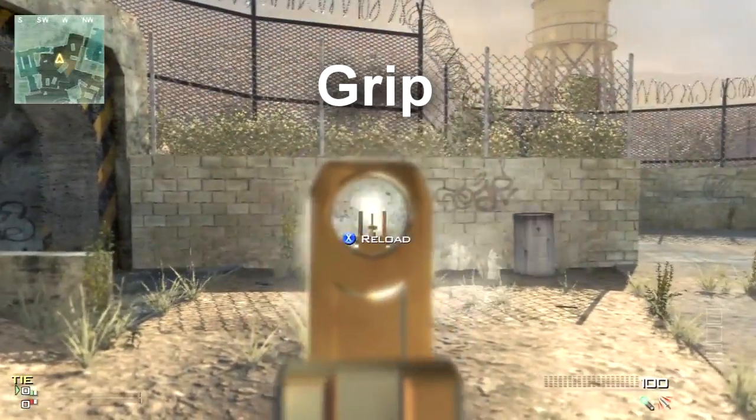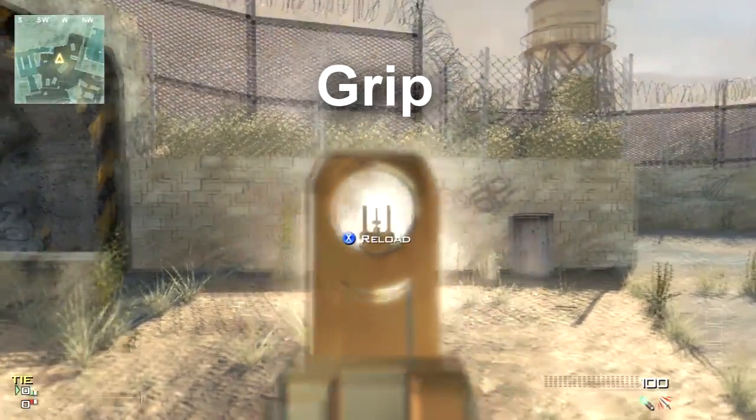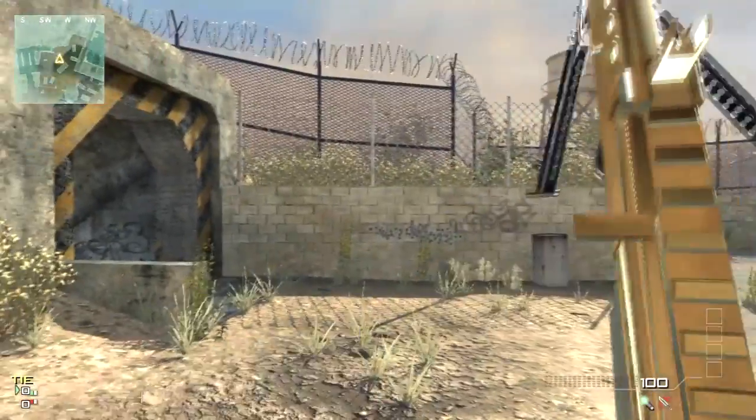And as you can tell here, it really does reduce the fire rate. It's at 10.5 seconds to empty a clip now. That's a 20% difference.